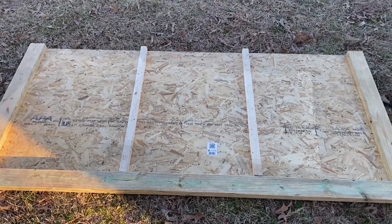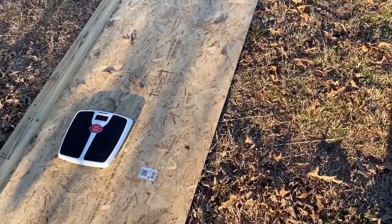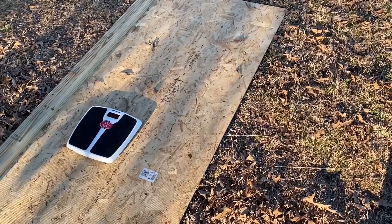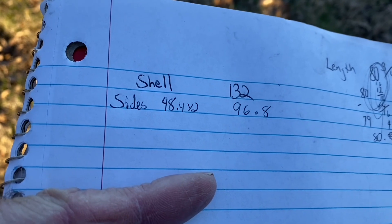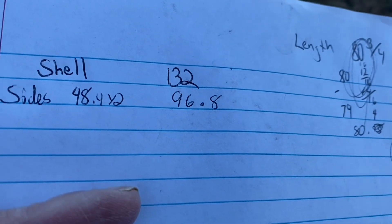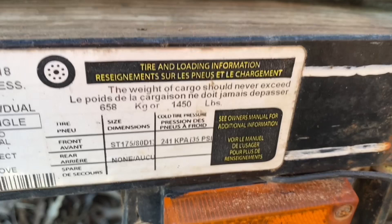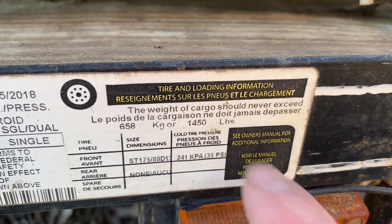I'm going to pick up that wall and weigh it on the bathroom scale. I'm going to have two of those sidewalls, so I'll multiply that weight by two. That wall was 48.4 pounds, and with two of them that's going to add 96.8 pounds. This trailer is rated for 1,450 pounds.